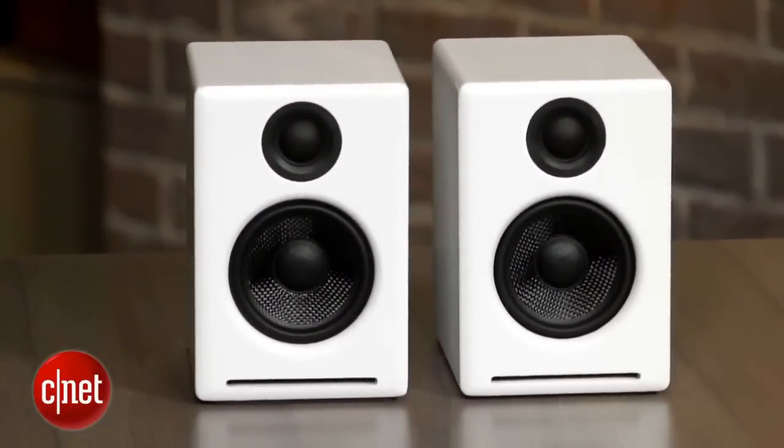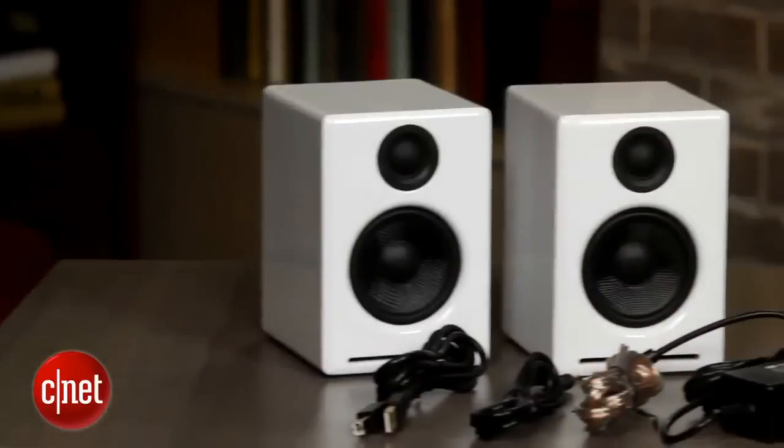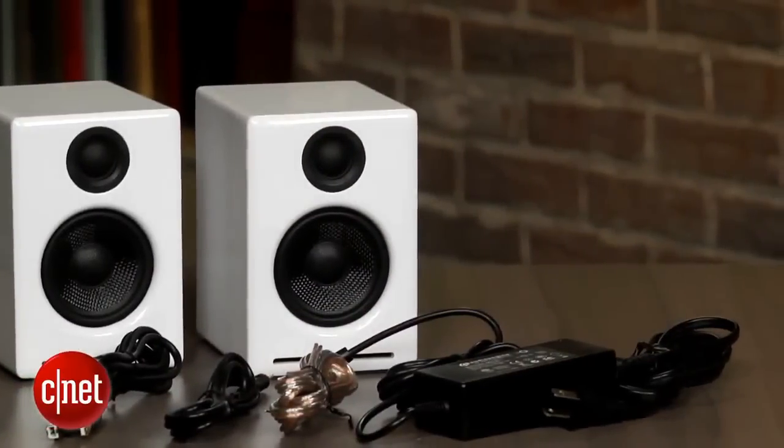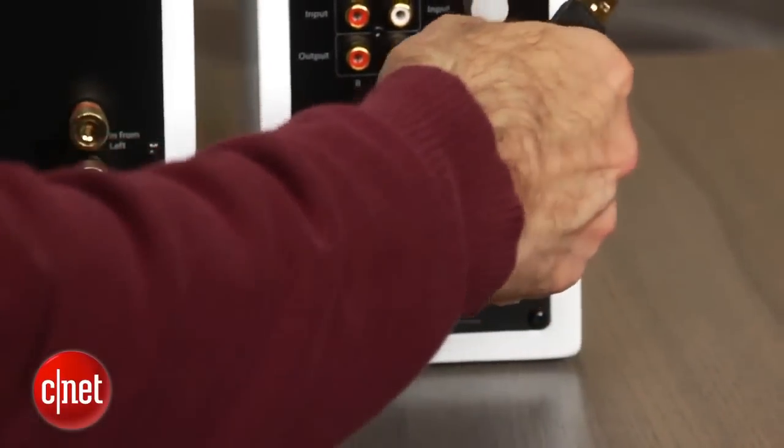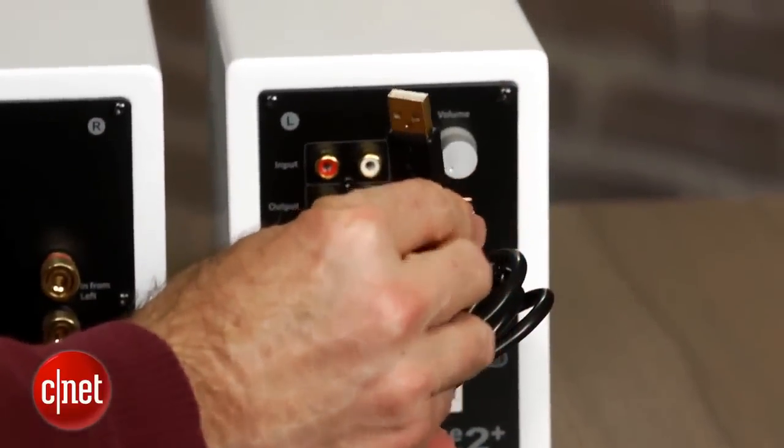Since the A2 Plus's digital converter is the biggest change from the A2, which only had analog inputs, we alternated between listening via the A2 Plus's USB input and analog RCA connections. There was some small loss of bass oomph, detail, and texture from the analog connection, and the stereo soundstage forfeited some dimensionality. So if you're using the A2 Plus's with a computer, we definitely recommend using the USB input.